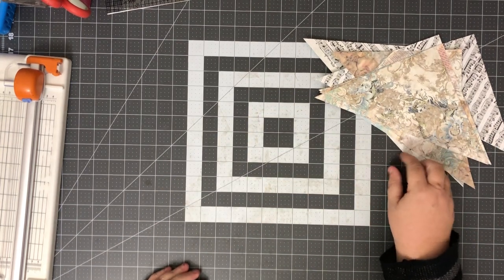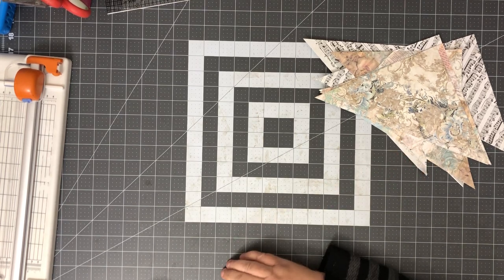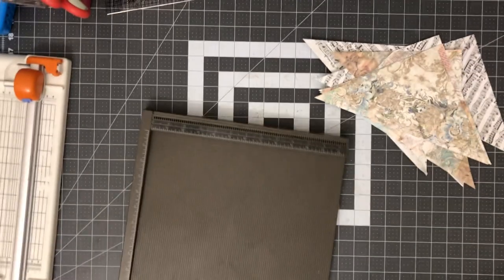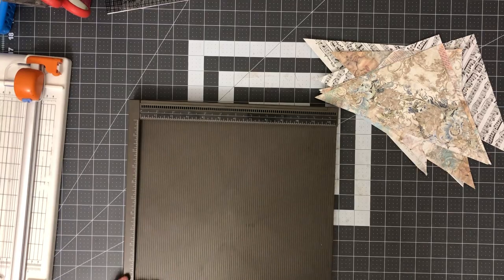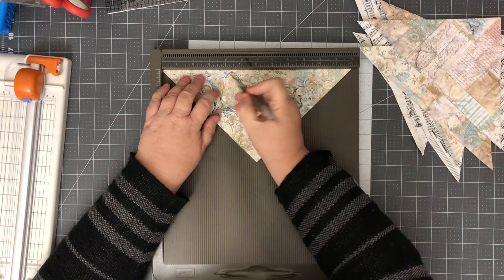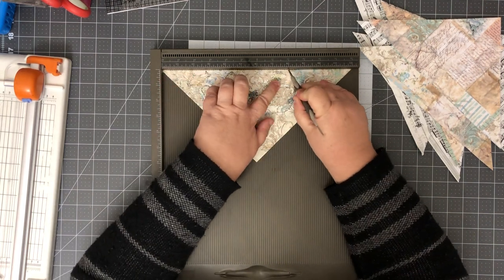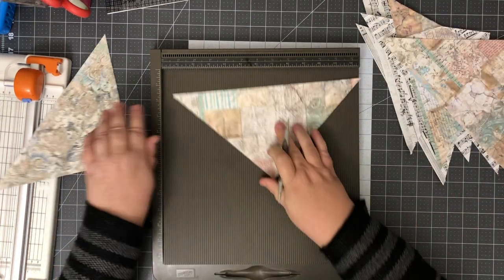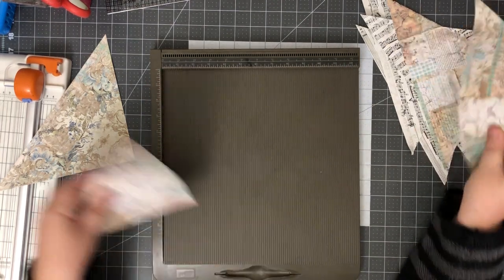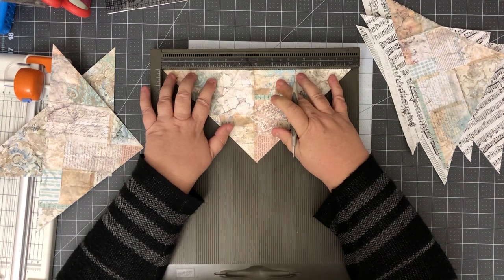I wanted to experiment with several different sizes of paper. With the 12 by 12, basically all you're going to do is score it. Let me grab my scoreboard — I'm in the midst of packing my craft room but I do still have my scoreboard out. These are 12 by 12, so you just put them in your scoreboard and score at four and then eight. It's that easy. Kind of a mass make here today — these will be really cute to have in my stash.